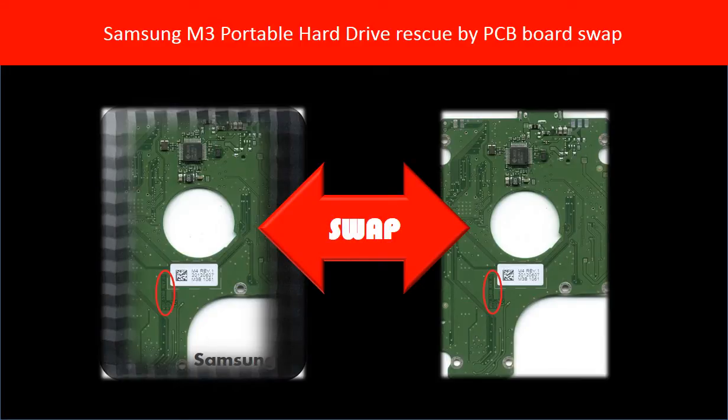Hello everyone! This video is going to talk about how to rescue a Samsung M3 portable hard drive by swapping the PCB board.